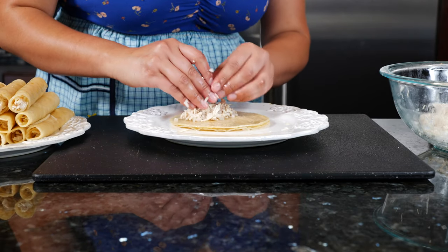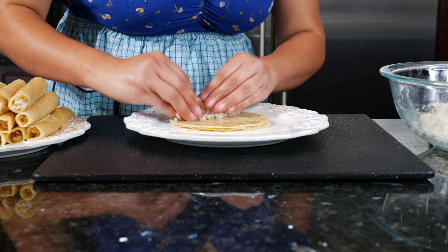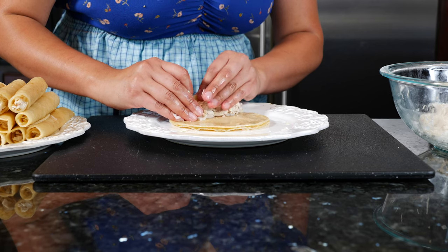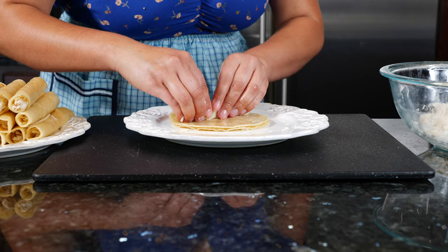Please let me know in the comments who's going to open their little taco stand, their taquitos stand. I'm always motivating you guys to start your own business and you guys really just want me to open a restaurant. I'll think about it.